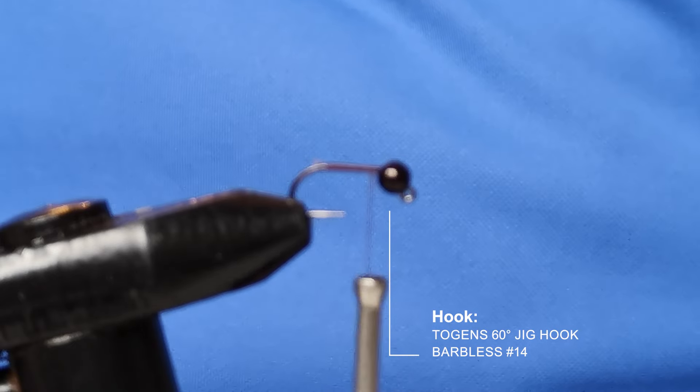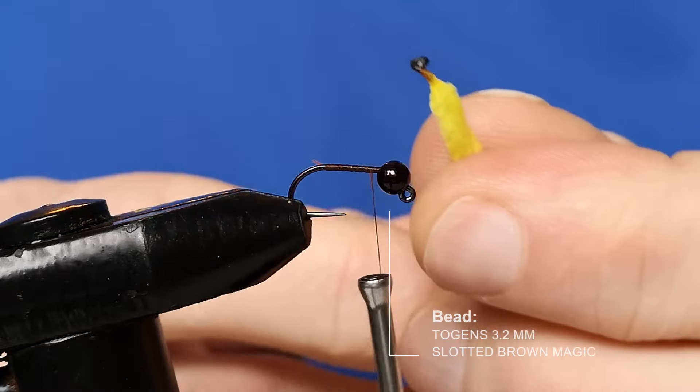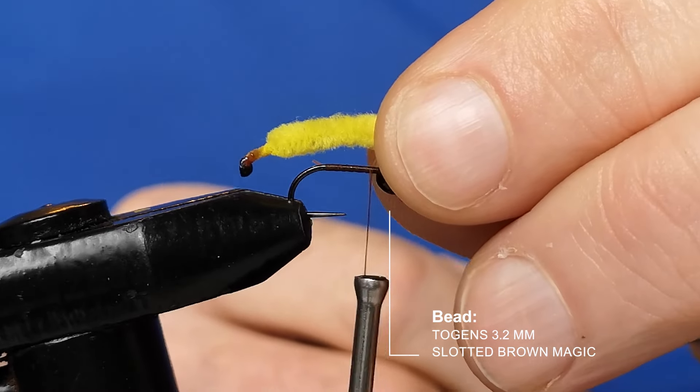Snip off your excess. I have taken some of that rayon chenille, snipped off a length, and burnt the end — that is the head of the caddis larva and it's going to be pointing over the back of the hook.